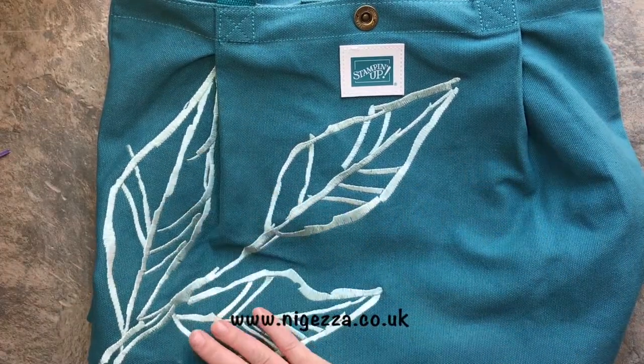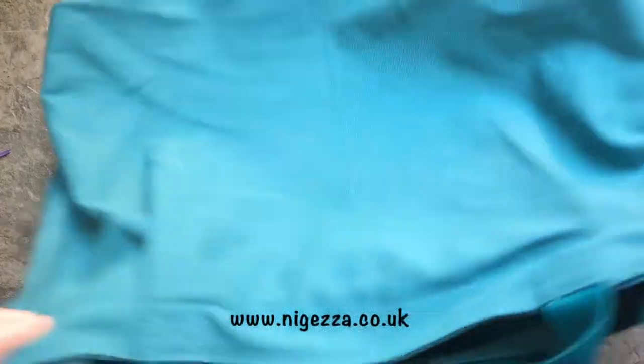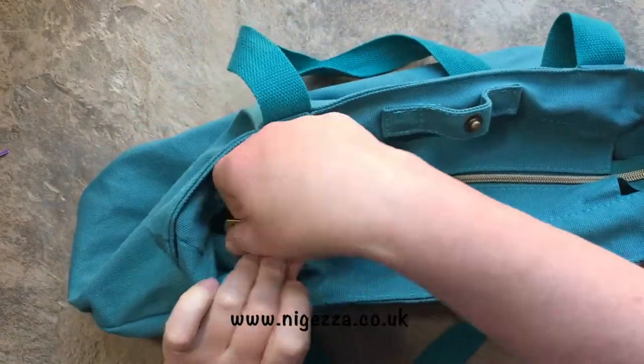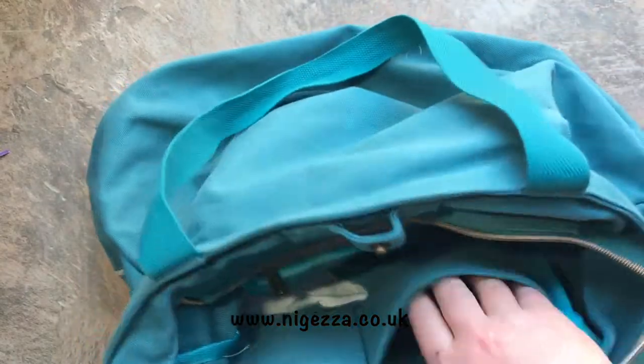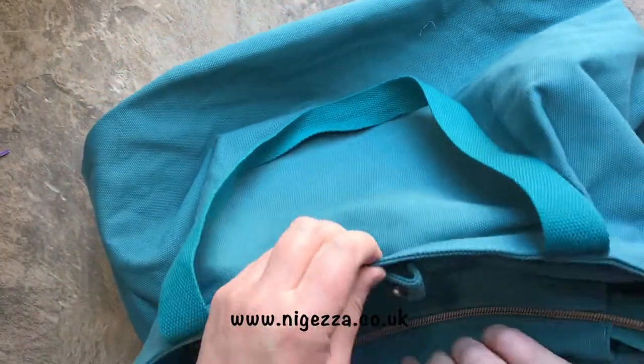It's lovely - we've got a nice big handle, it does go over your shoulders, plain on the back, and we have a little popper and a zip for extra security. When we open it there's a huge bag inside with a zip pocket for my phone and purse, two pockets for other things, and lots of room for shopping or catalogues. Love it.